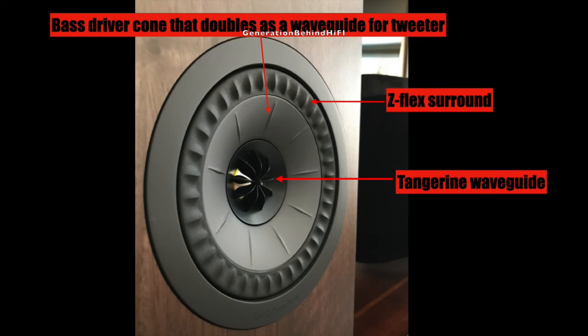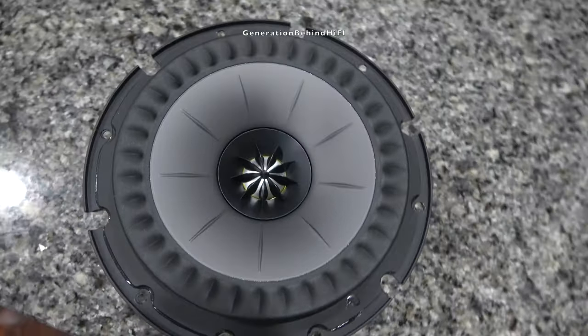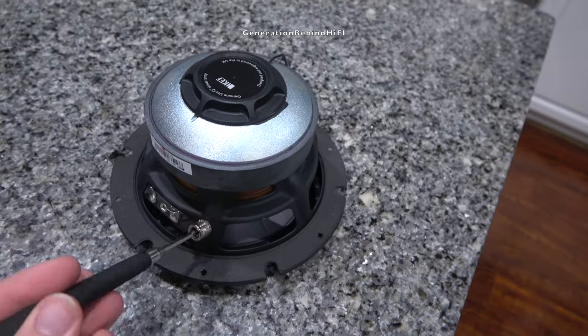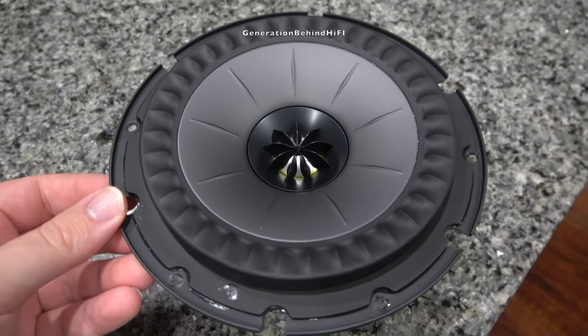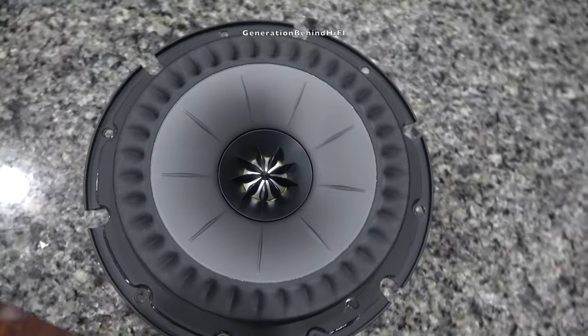Even the rubber surround on the speaker driver — which KEF calls a Z-Flex surround — is designed not to interfere with the response of the tweeter. In theory, when a high frequency wave is generated from the tweeter, it will smoothly roll off the cone, improving dispersion and off-axis response. This is one of the reasons why these small KEF bookshelf speakers image so well.